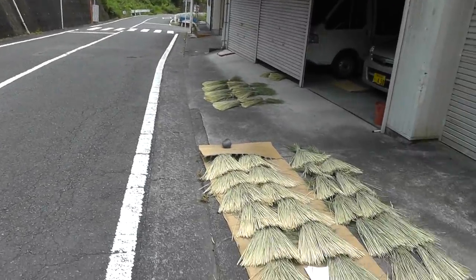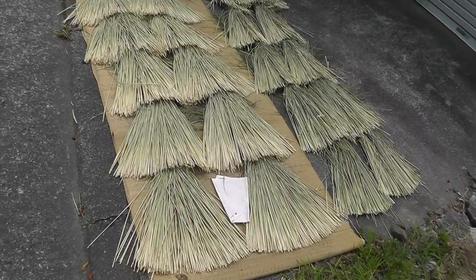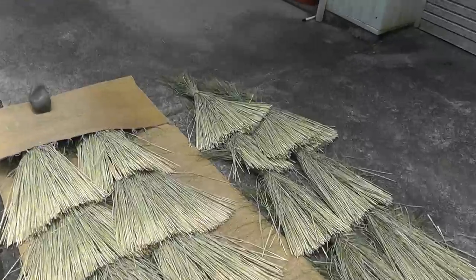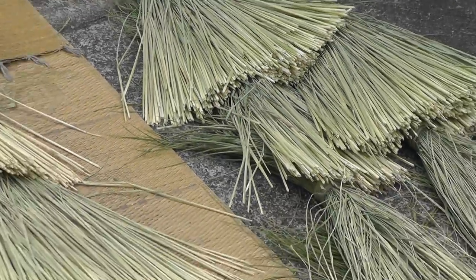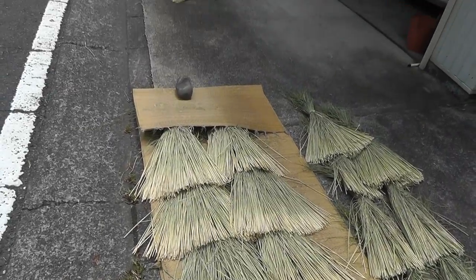There's something interesting. Look at this — along the road here. There's rice straw laid out to dry for a farmer to cut his rice. This is just the kind of stuff that we use to make shimenawa, you know, sacred ropes at the National Shrine and things like that.